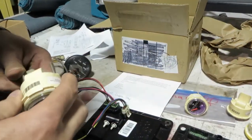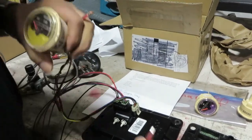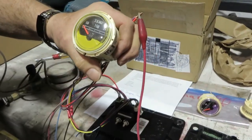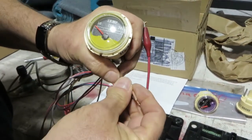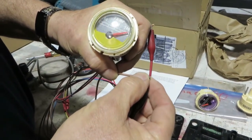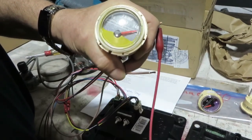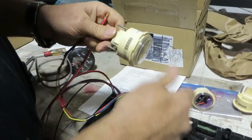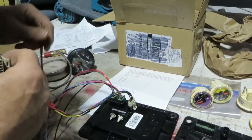Now we have water temp. Water temperature is going to be the tan wire. Let's power it up — she chatters, we have no water temperature reading from the engine. We're going to fool the sender and go to ground. Now she's overheating. Everything there is fine. Disconnect power.